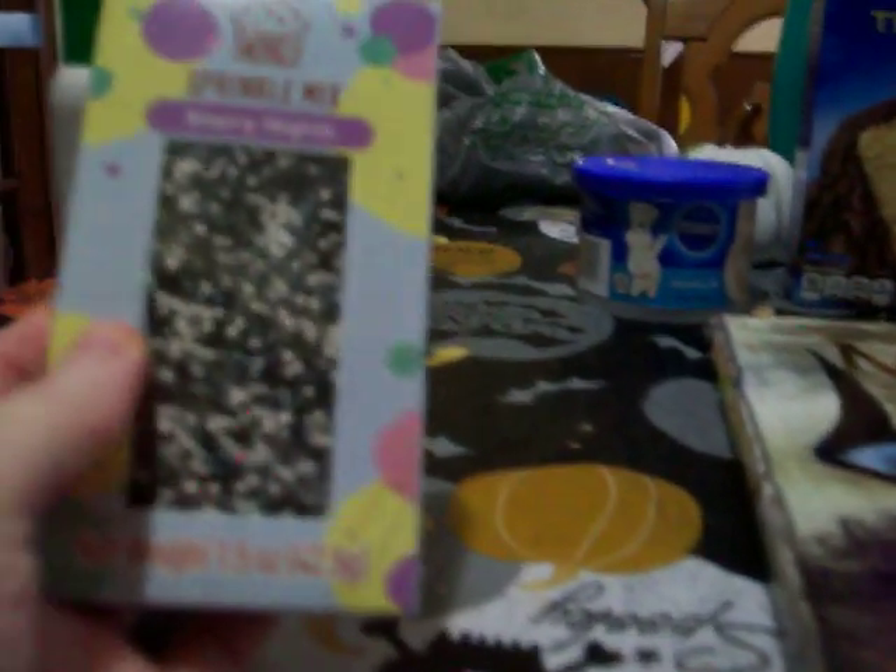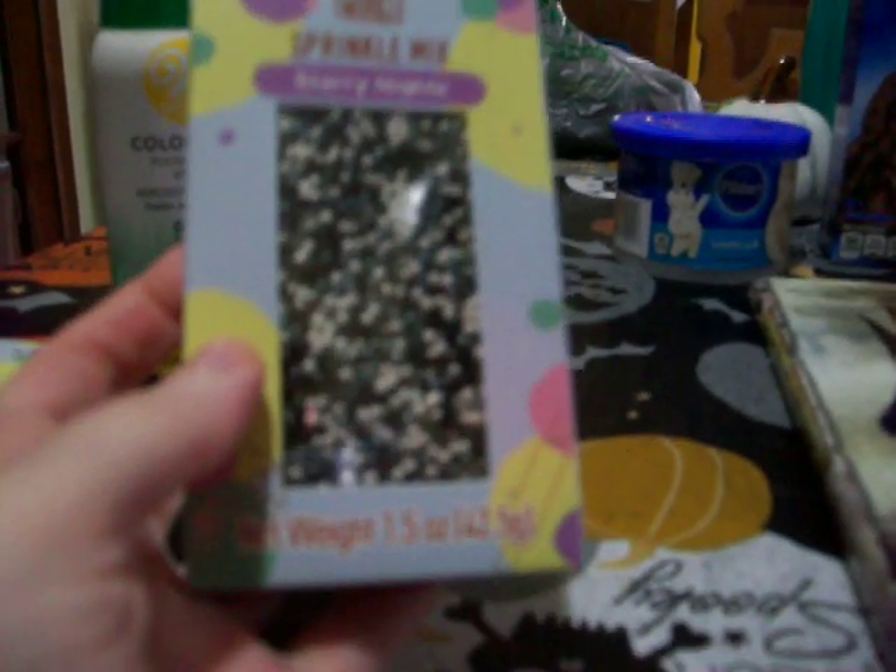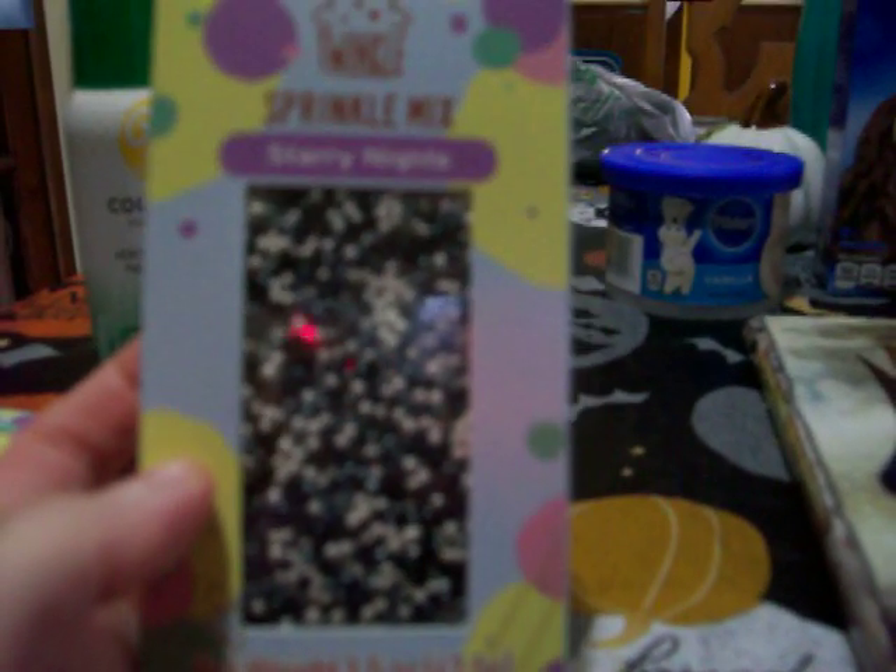The closest sprinkle mix I found for Halloween were these — that's all they had: white and black beads called Starry Nights. So it's not even really for Halloween; you can use these every day because there's no orange, purple, or green in here, and it's not all black either. And then I got this Pillsbury tub of vanilla frosting.